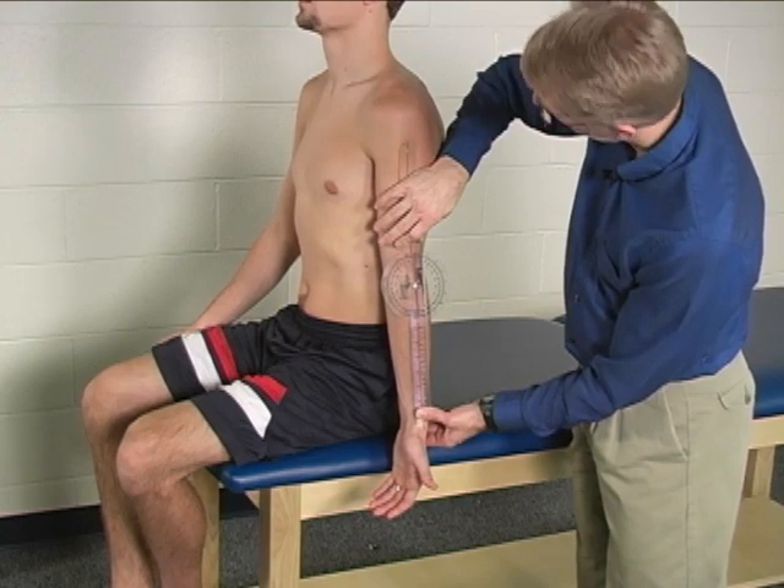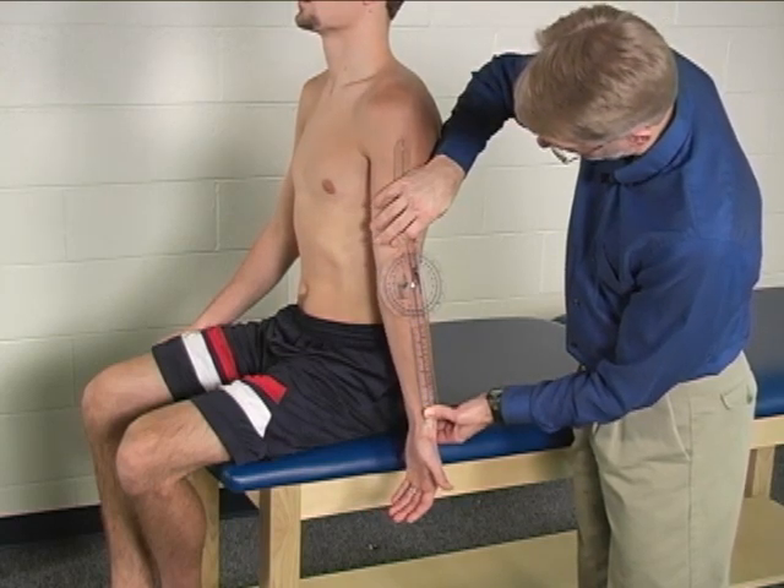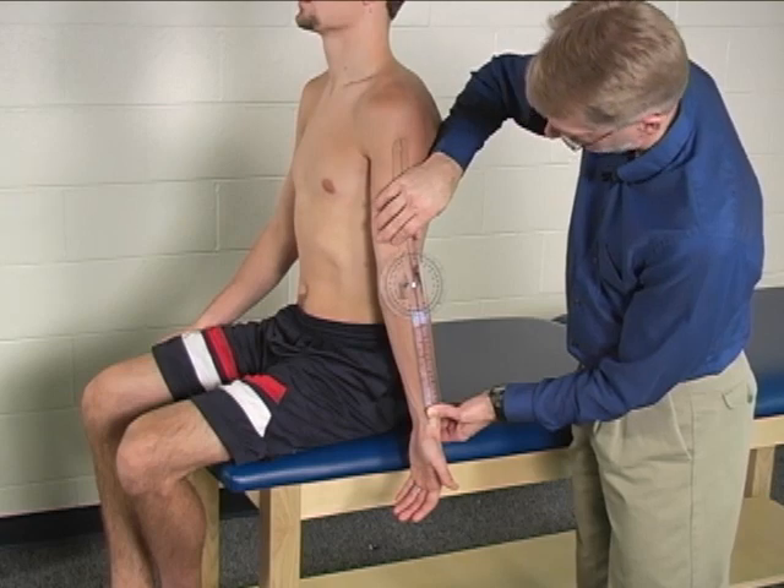So that's our starting position. Can you straighten your elbow out any farther? And in this case we can get just to zero.